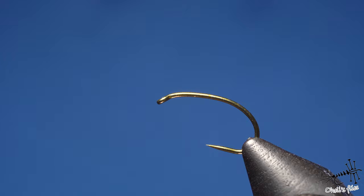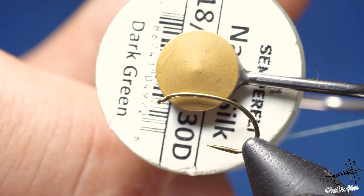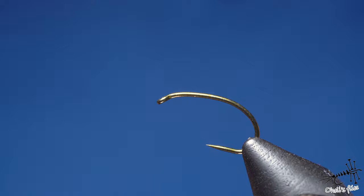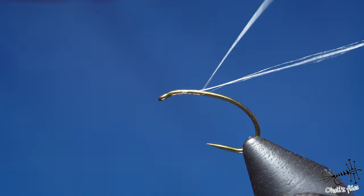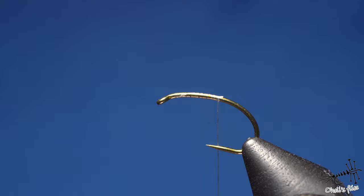For the thread I'm going to use GSP Nano Silk 18/0 — Semperfly Nano Silk — primarily because it's thin, not because of its color. I'll just cover the whole shank here, and always — I cannot emphasize it enough — always use flat thread. It doesn't hurt and it's very beneficial to your tying.